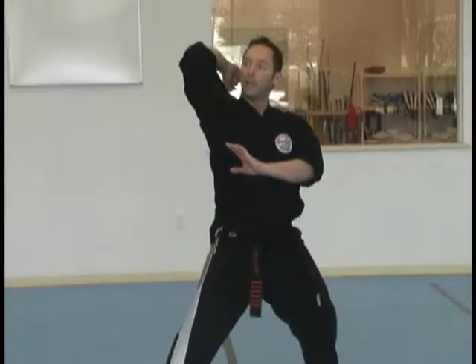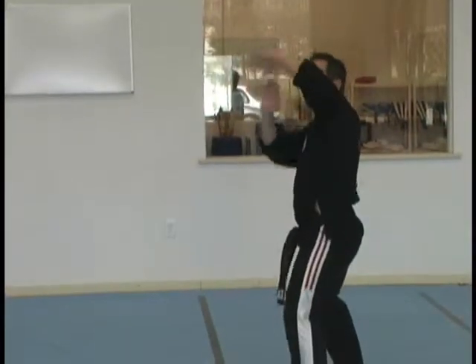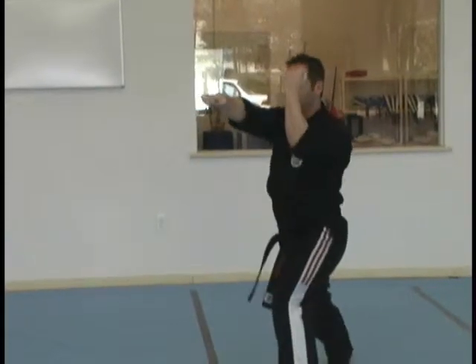Right inward block. Land downward elbow. Right uppercut elbow. Right tiger claw. Step back with your right. Back knuckle in palm. Grab the hair. Half fist. Bow stance.